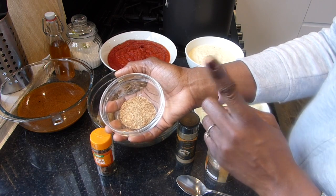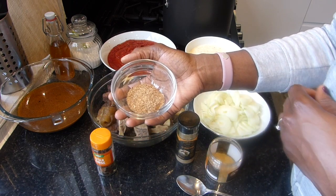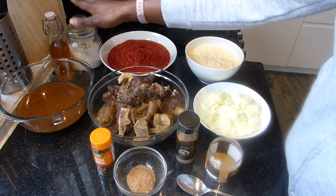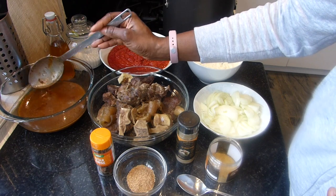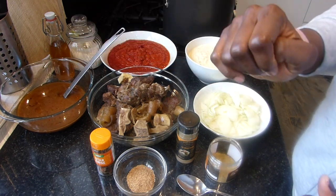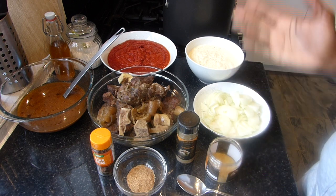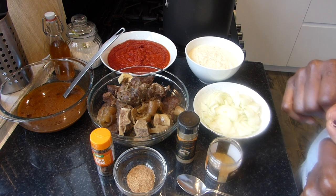And here I've got shrimps — dried shrimps, the same kind we use for our Cheto. Dried shrimps. And I've got salt and oil. And then I've kept the stock — this is the stock from the meat. It is filled with so much flavor, so you don't throw that away. You're going to add it to your stew. And that's basically it — that is all you need for your Wache stew.